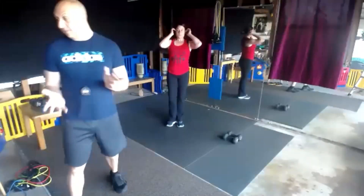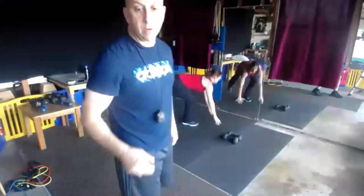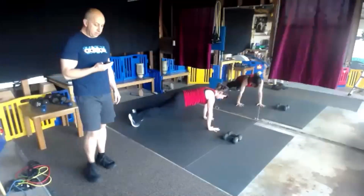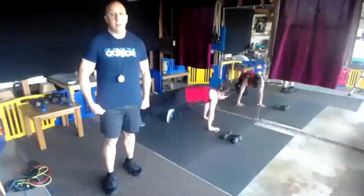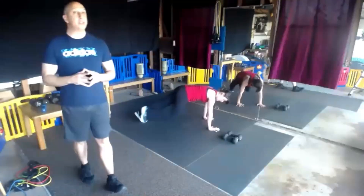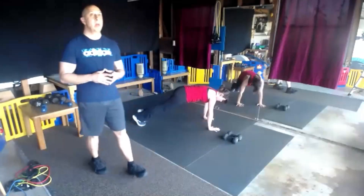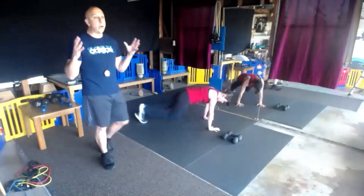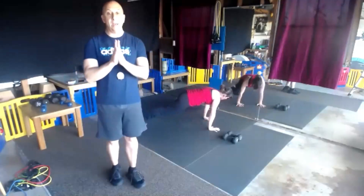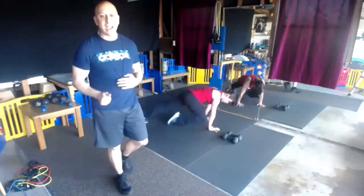Now we have our mountain climbers, or full plank, or elbow plank. Begin. Just try to give you that Saturday workout to set the day up for success. I know a lot of us are under some stress, our routines are all off. This is a routine that hopefully we keep going.